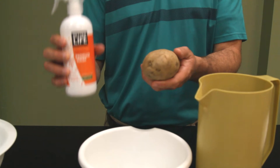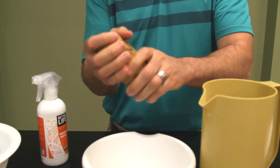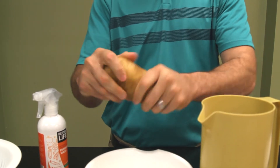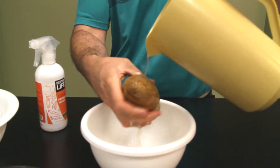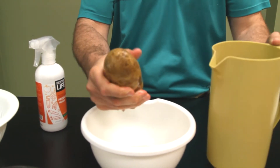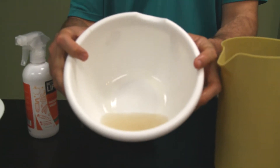Now I'm going to use the produce wash on a white potato. I'll spray it on — just a couple of sprays — and rub it in. That's a really big potato, by the way — this thing is on steroids. I'm going to give it a nice rinse from top to bottom. Potatoes do come from the ground, so you can really tell how dirty that water is. Look at that.